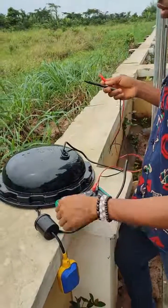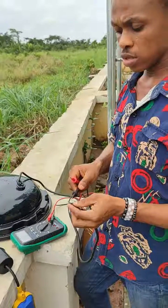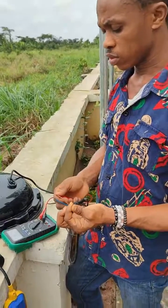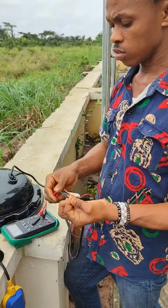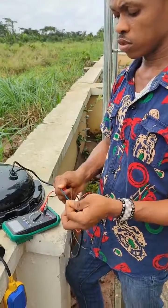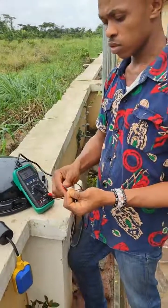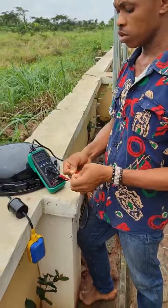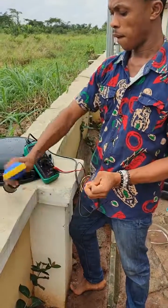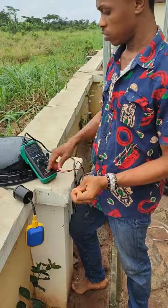Let's check which of these wires is normally open and which is normally closed. You can hear the sound — this one is normally open, this one is normally closed. When the float rises, the sound stops and the resistance drops, confirming the switch has opened.